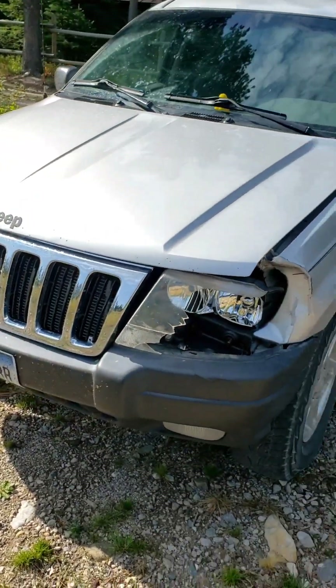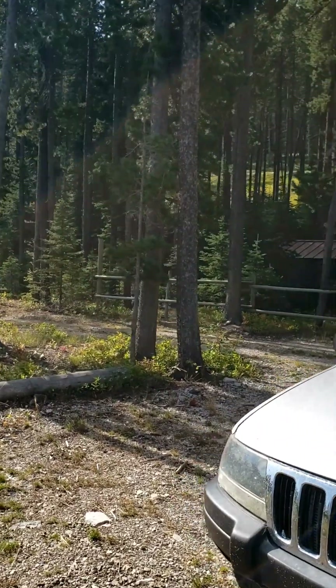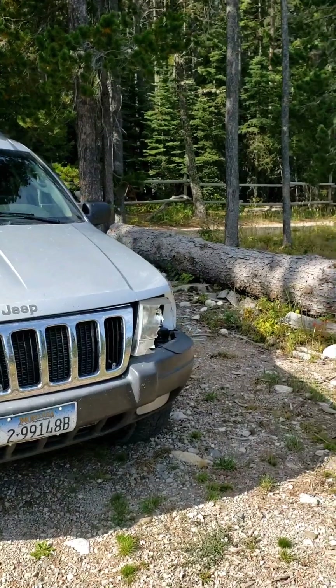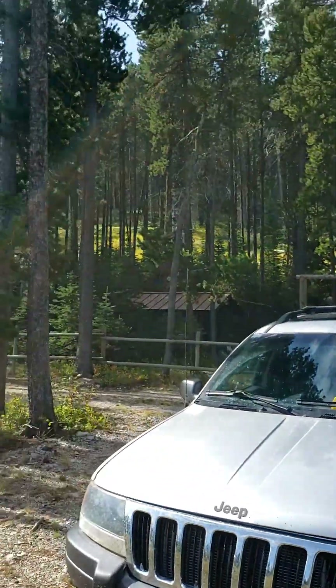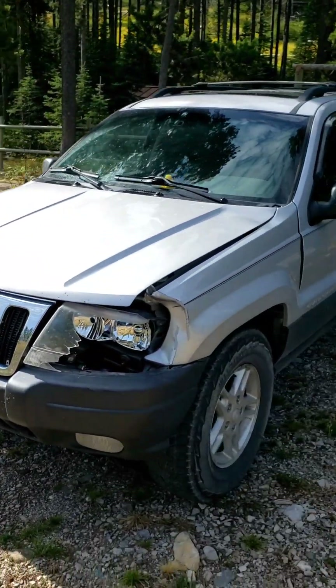I'm going to see what I can find here in the lovely woods by my cabin to pull it out and get it somewhat straight. Now if I could only find a stationary large object to pull against to get that out.